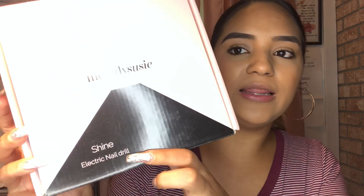Hey everyone, welcome back to my channel. As you guys know, in my last two videos I mentioned something about my nail drill not working properly anymore, so I ordered one of the Melody Susie electric nail drills. I've been using their UV LED light and I loved it, so I went ahead and ordered this because I didn't want to just order a random nail drill like I've always done. I wanted to try a brand that I've kind of been working with.